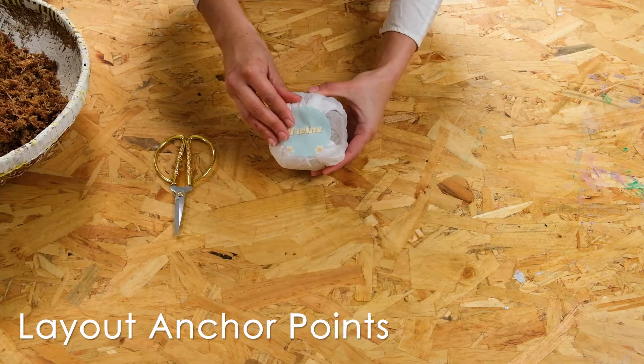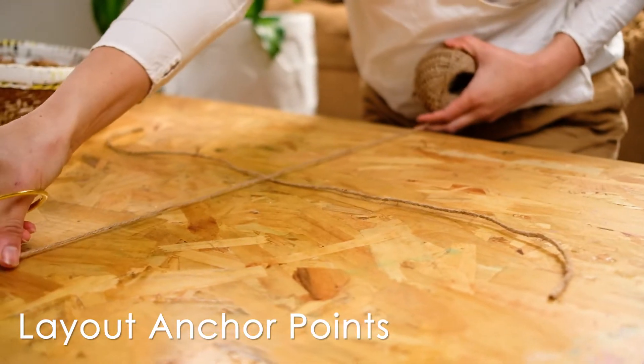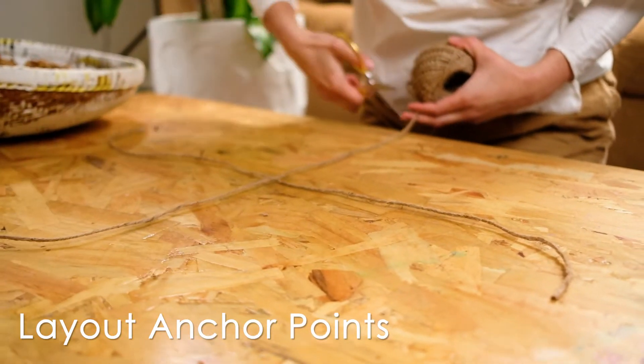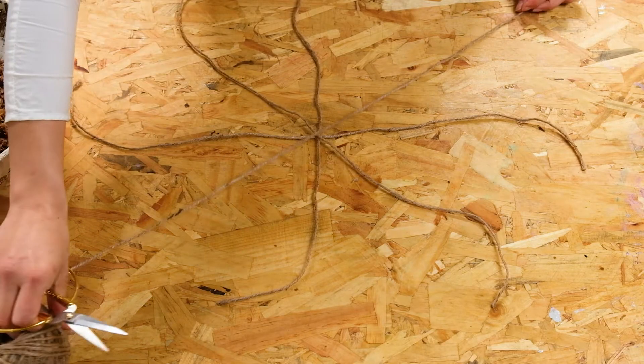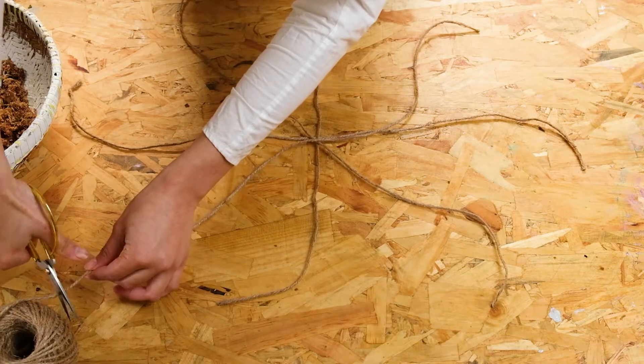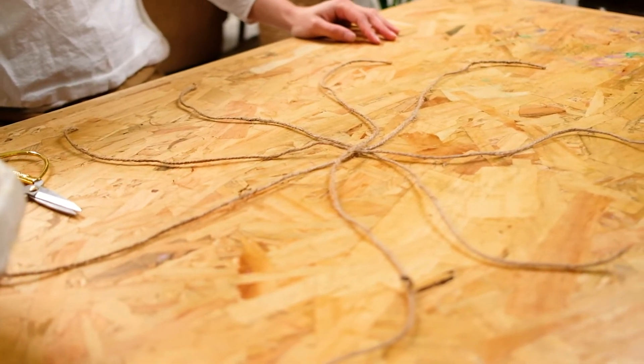Next, cut the twine into five strings. The length will vary depending on the size of the plant, but a rough guide is cutting the string at least three times the height of the pot length — longer is safer. Then lay out your twine into a star shape; these will create your anchor points.